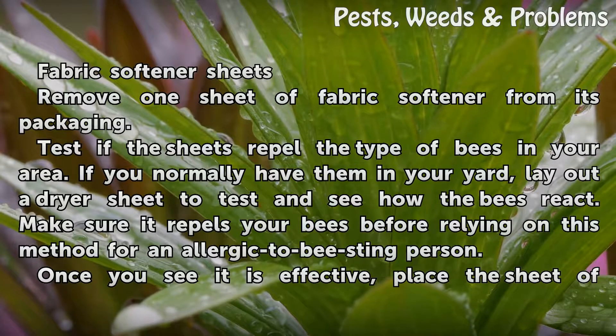Remove one sheet of fabric softener from its packaging. Test if the sheets repel the type of bees in your area. If you normally have them in your yard, lay out a dryer sheet to test and see how the bees react. Make sure it repels your bees before relying on this method for a person allergic to bee stings.